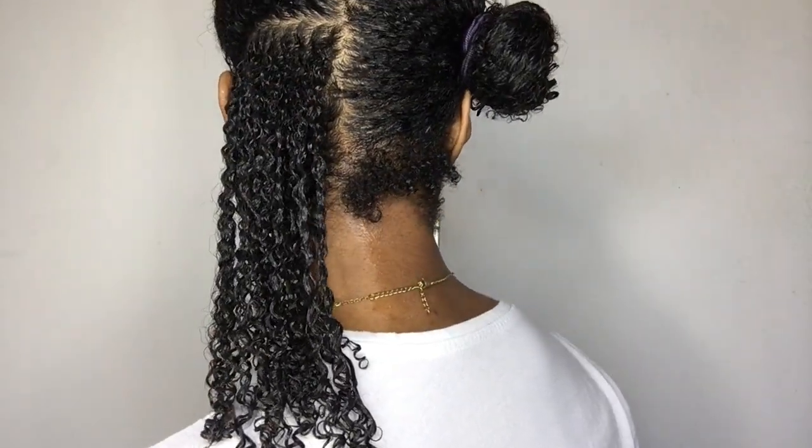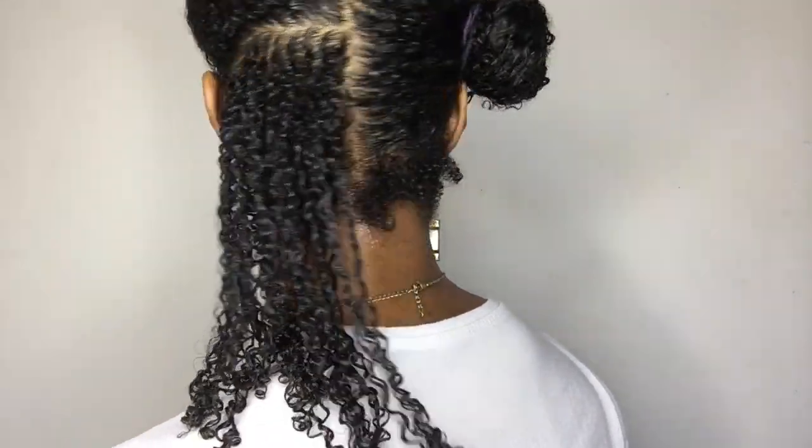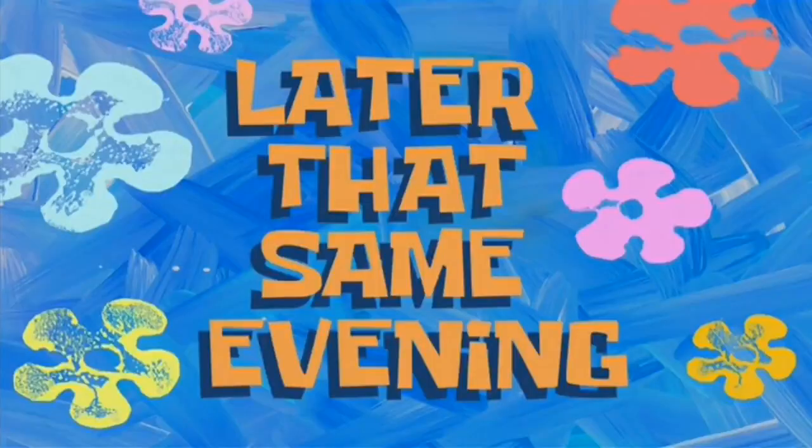If there are any white bits, don't worry about it - it will disappear once the hair dries. I'm going to carry on and come back once my hair is completely styled and saturated. Then once my hair is fully dried you can see the end result and whether this wash and go combo worked.